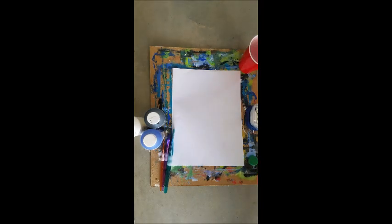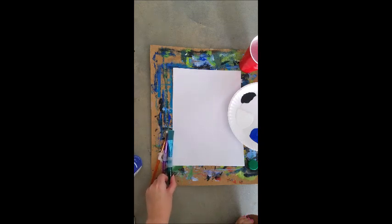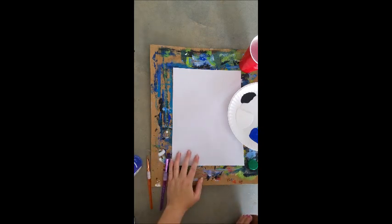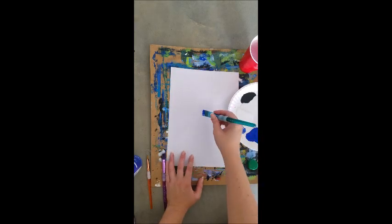Okay, you guys ready to get started? So we're gonna go ahead and get started with our background. The first thing we're gonna use is a big brush. We're going to dip our paintbrush in blue and then dip on the side of the white to make a light color, and we're just gonna go in circles here in the center — a nice light color in the center.